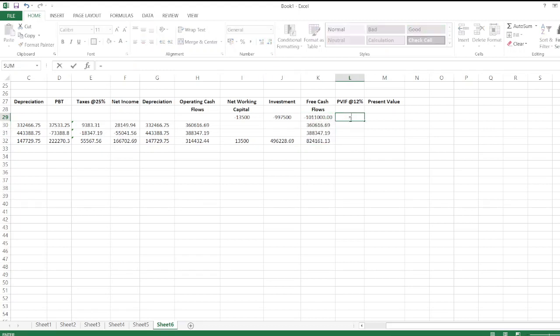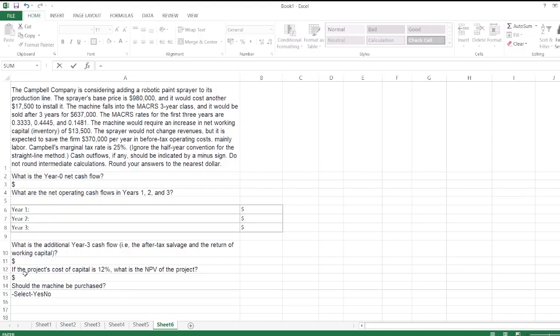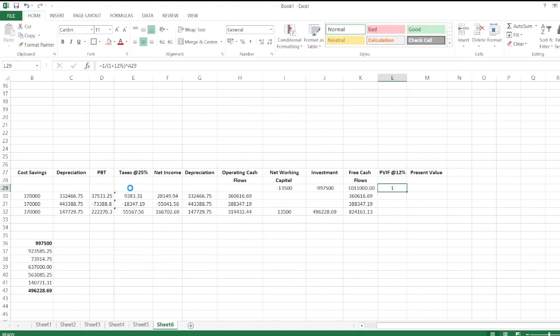Now we calculate the present value factor at 12 percent, which is the project's cost of capital given in the question. The PV factor equals 1 divided by (1 + 12%) raised to the power of time. We copy the formula across all years, then multiply free cash flows by the PV factor to get present values.